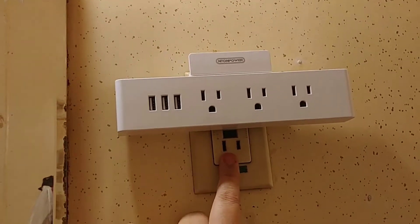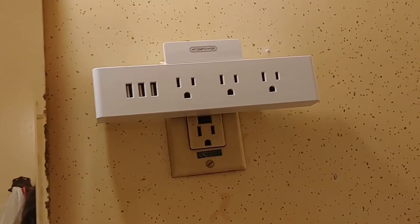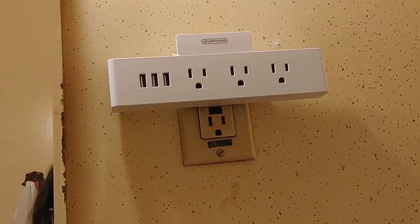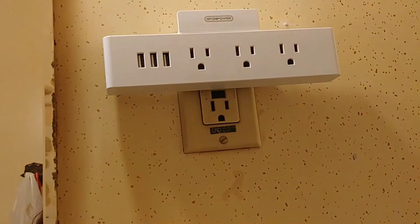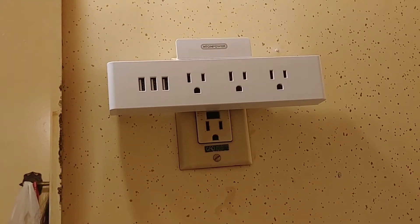You also have the ability to still plug in your mixer or griddle or whatever else you need. Plus, it doesn't eliminate the other outlet, so instead of having two outlets from your regular plug-in, you now have four, plus the ability to plug in your USBs — and of course, your handy tray. Multiple uses, very easy to work with.